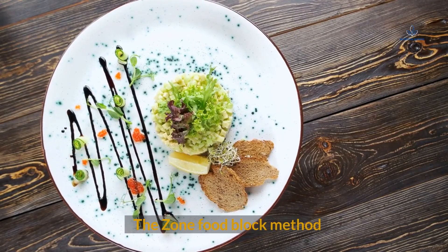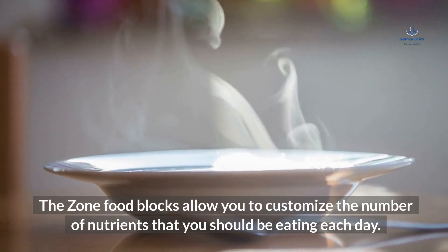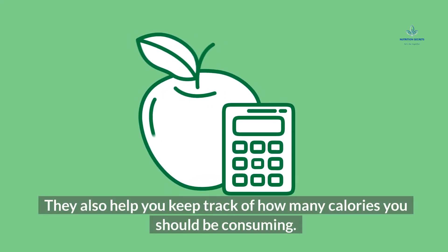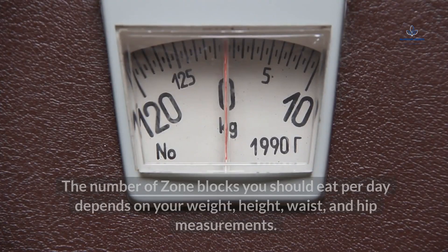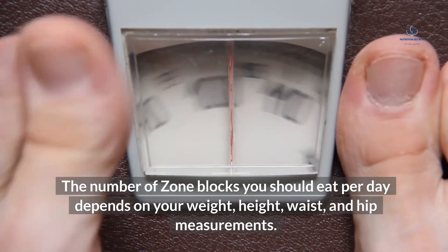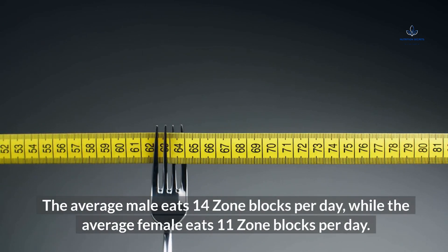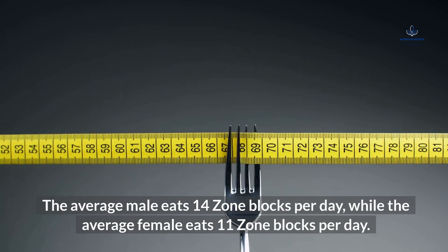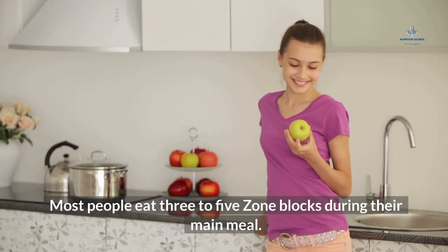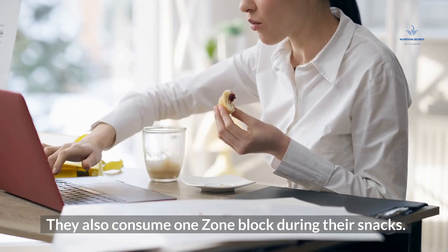The Zone Food Block Method allows you to customize the number of nutrients you should be eating each day and helps you keep track of how many calories you should be consuming. The number of zone blocks you should eat per day depends on your weight, height, waist, and hip measurements. The average male eats 14 zone blocks per day, while the average female eats 11 zone blocks per day. Most people eat 3 to 5 zone blocks during their main meal and 1 zone block during snacks.